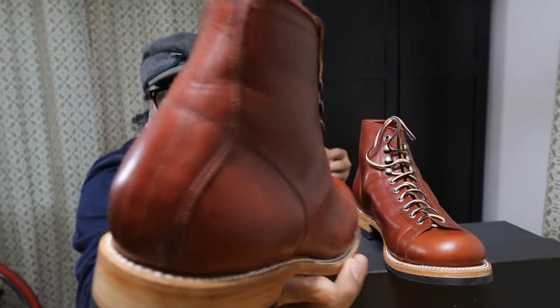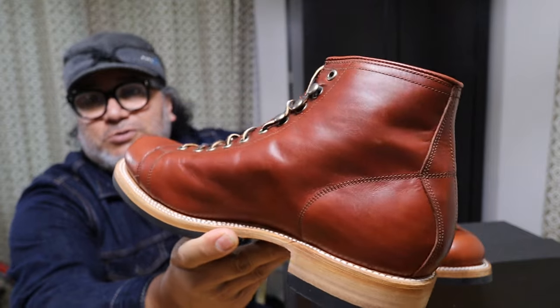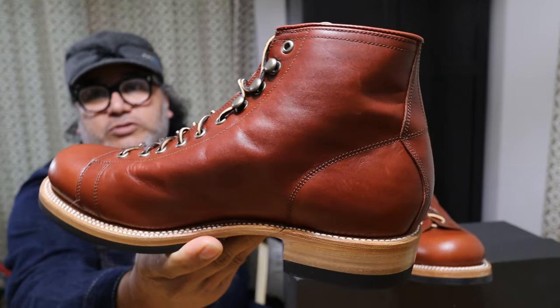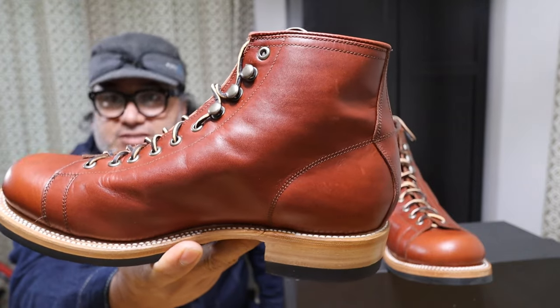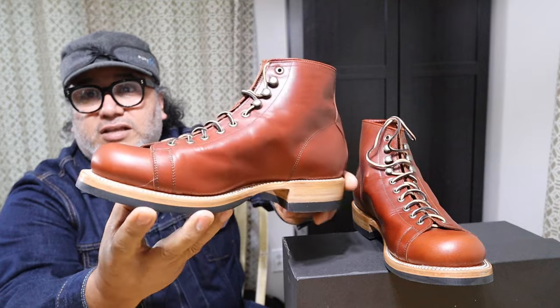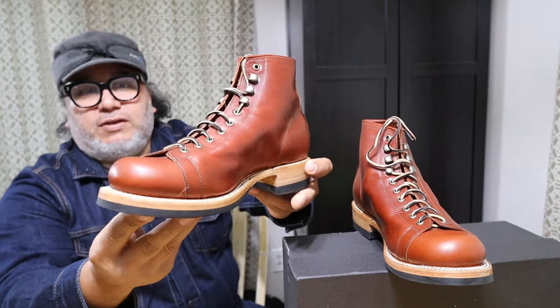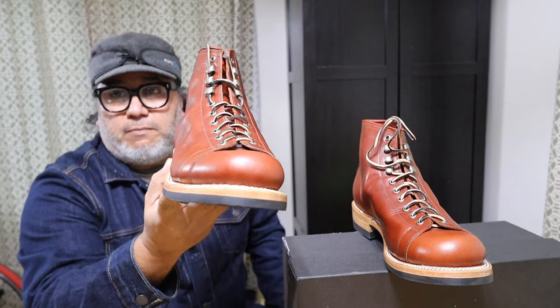I don't have anything similar to these boots — I never had them before. I was able to score these boots from another user on the Stitchdown Discord. I think he ordered one size and then decided to sell them to me, and I thought I'd use them as my entry for Patina Thunderdome 3.